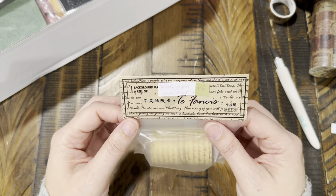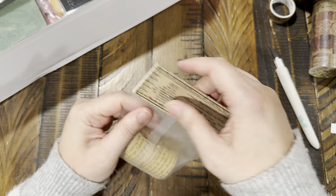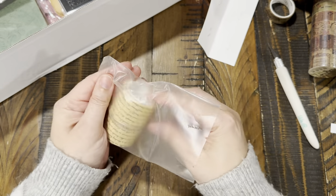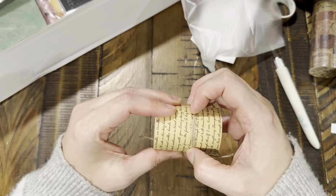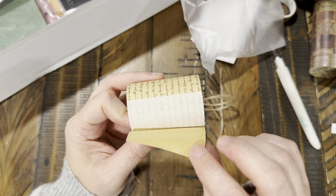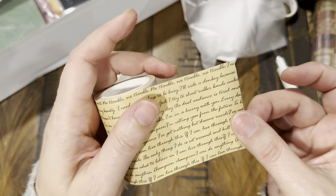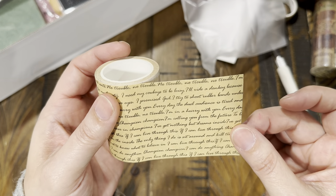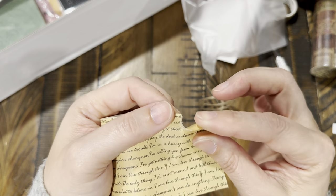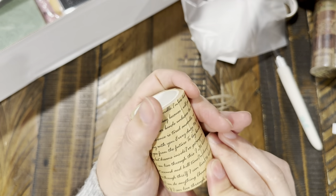This is craft paper washi tape — $2.50 each, four different styles. This one has script writing on it with a backing. It's craft paper, which makes it so much easier to work with because you can just rip it. I absolutely love it.